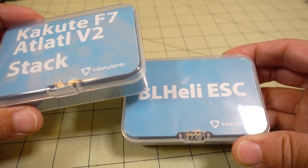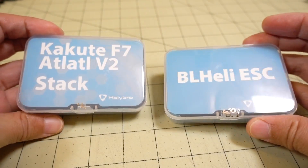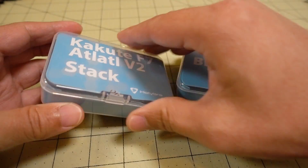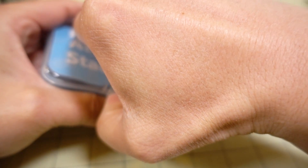This came as a set — it was actually shrink-wrapped together — but obviously you can buy all these separately. We're just going to take a look at this in this video; it will go into a build in a future video.